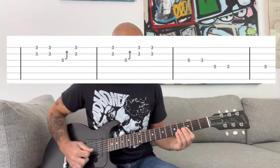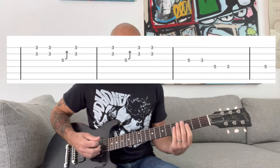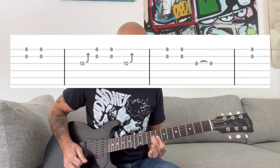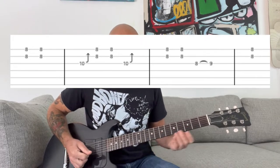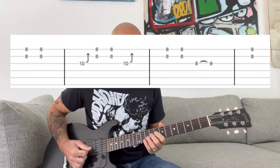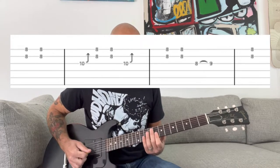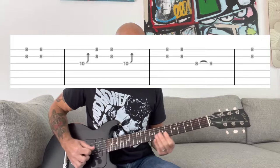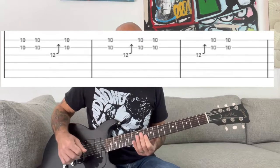One more time slowly. It does that twice, then goes up to the eighth fret, which is very similar in the beginning. Then there's a bluesy Chuck Berry-style thing where you're going to hammer on from the eighth to the ninth fret of the G string, and then bridge your index finger at the eighth fret of the B and E strings.